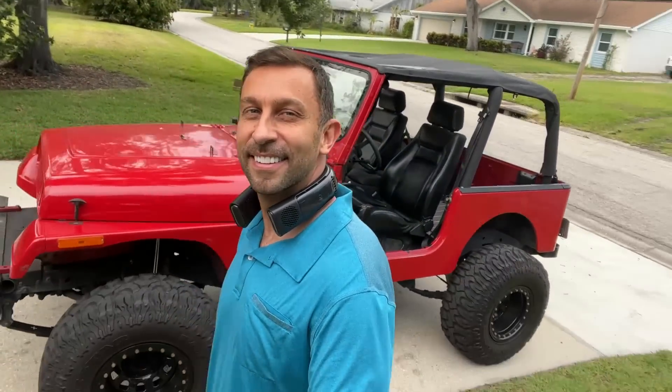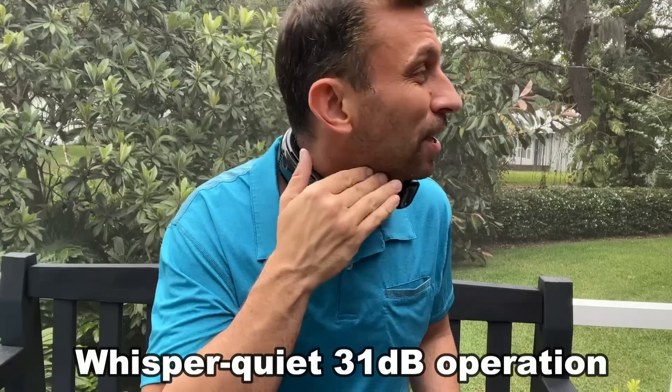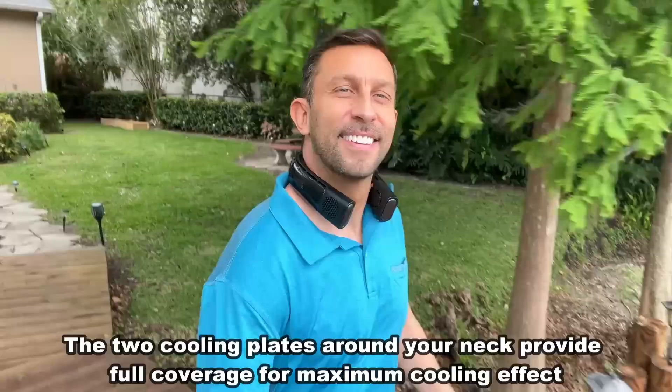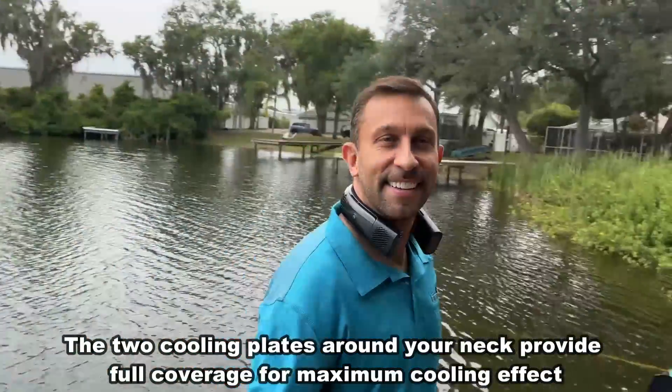I absolutely love this, and I got to tell you all about it. Do you hear it? You probably don't — that's because it's utterly silent, but it is blowing cold air up my neck. You have your jugular right here, and this is cooling all the blood flow in your body so you feel it from your head to your toes because it's hitting the right spots. I've got this thing cranked up, and it is cooling me despite the fact that I'm in Florida and it's sunny. This is a fantastic device.